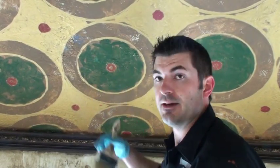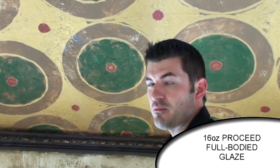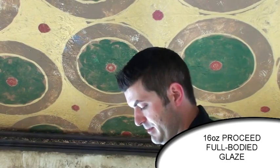Now that my underpaint is dry, I want to tone these colors — they're kind of obnoxious right now. So what I've done is mixed 16 ounces of Golden Full Bodied Glazing Medium and I'm also going to use 8 ounces of Dark Brown Aqua Color by Faux Effects. Mix that together so it's a pretty potent dark brown.